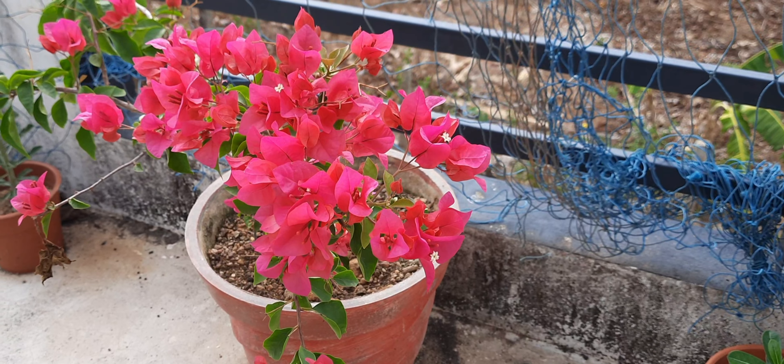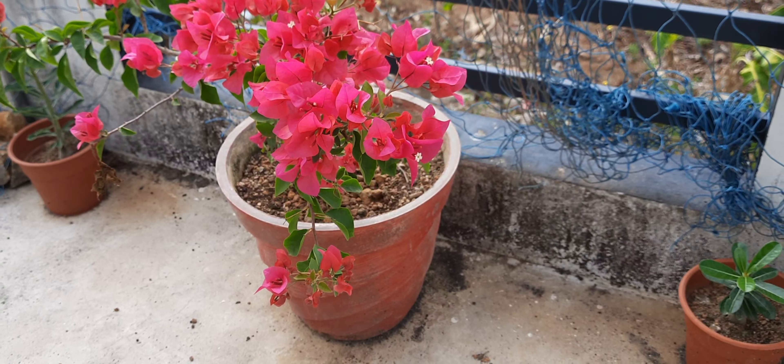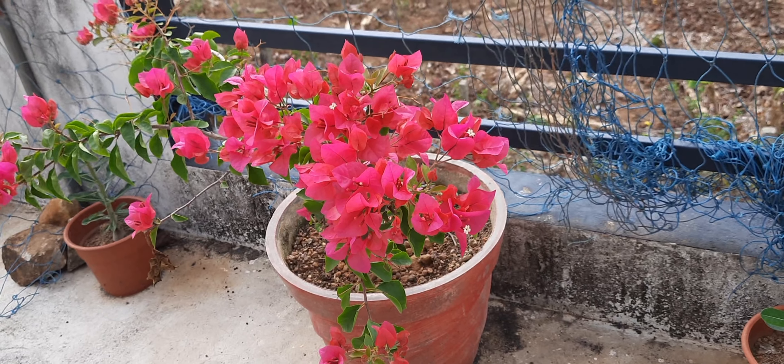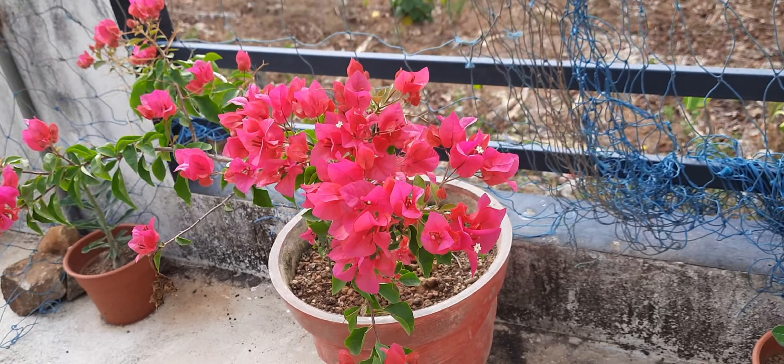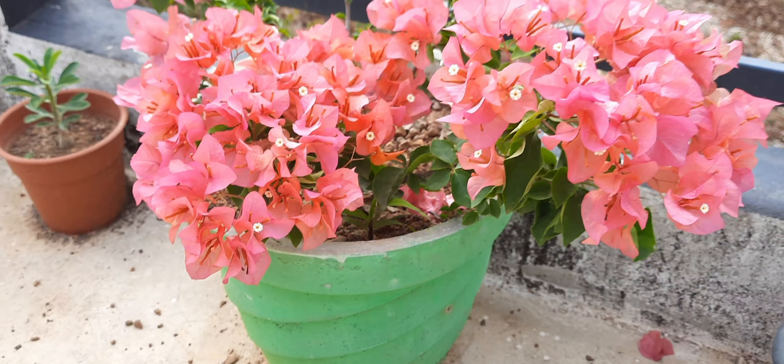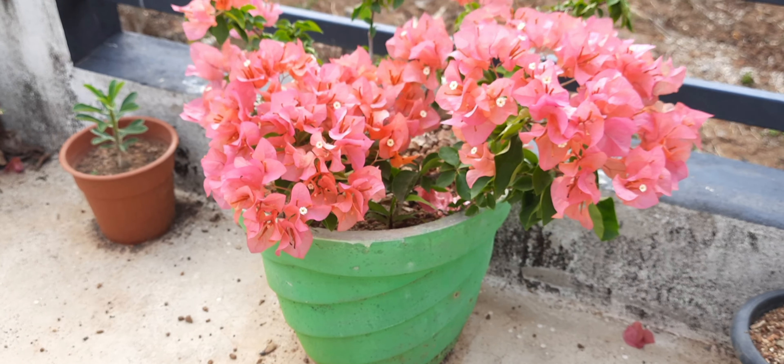This is the flowering season. We have all our flowers in August and September. We have to cut the stem from a bush and cut the stem.